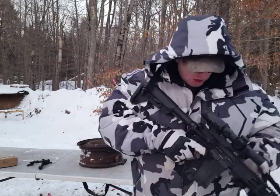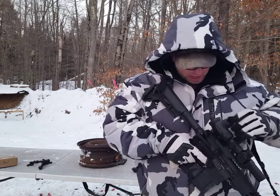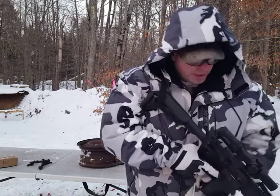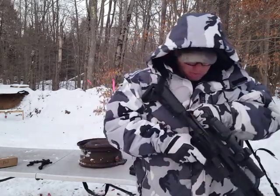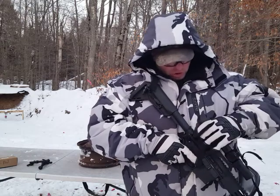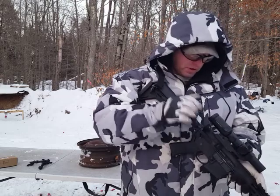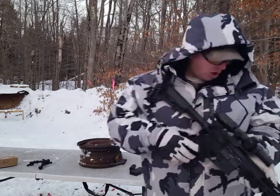Another thing worth mentioning: because of the big scope on this, I have the ambidextrous charging handle. Normally I just use no-spec charging handles, but because of the scope this is really convenient — especially if you have gloves on and need to get to it when it's tucked up under there.